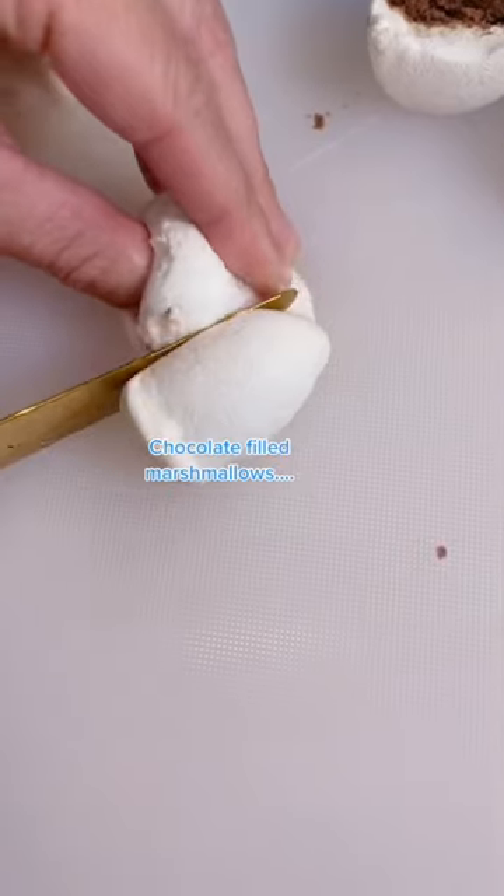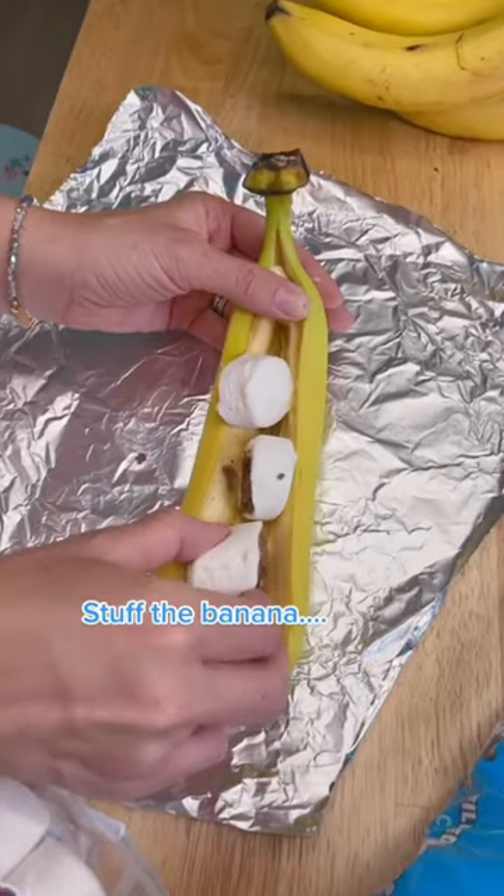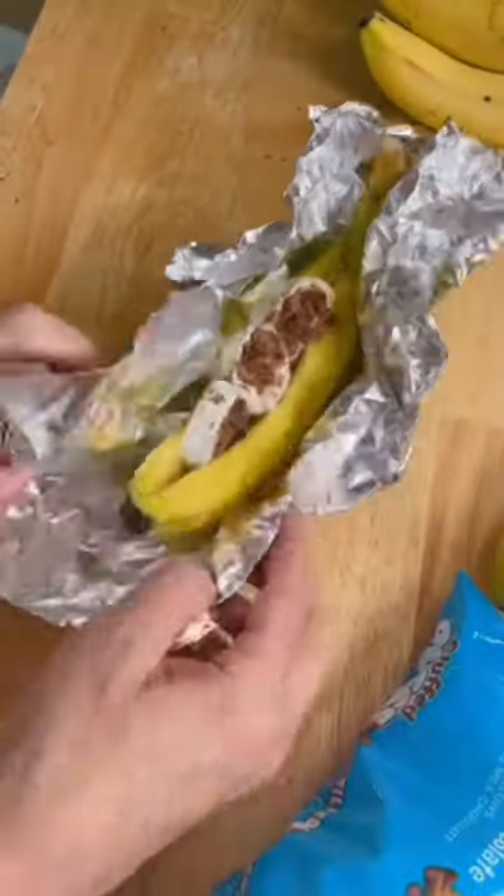Slice a banana down the middle and grab stuffed puffs — they're marshmallows filled with chocolate. Stuff your banana, then wrap aluminum foil around it like a boat.